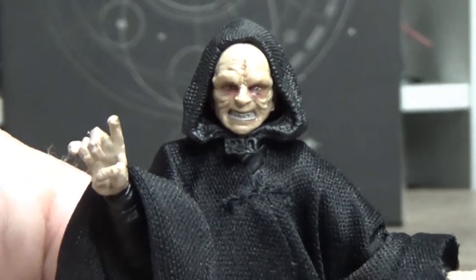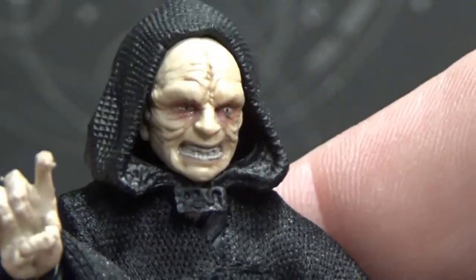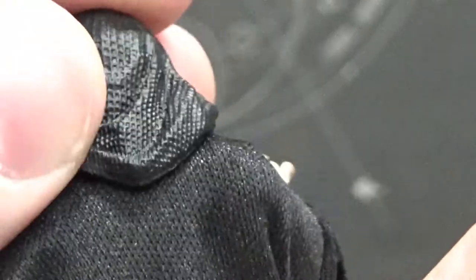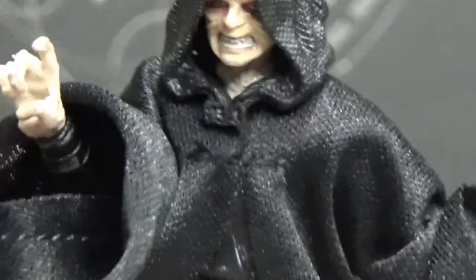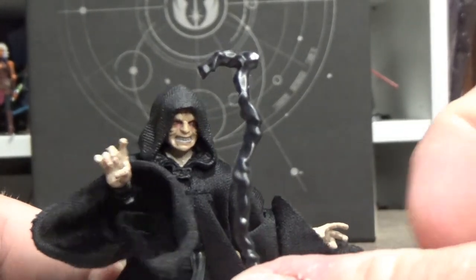Look at that — isn't he disgusting! It looks good though. Even the thread on the fabric matches the hood, which is really cool — a nice quality detail that doesn't always come across in action figures. I appreciate that. I do like that belt tassel there. It looks alright. And it does come with his walking cane, as you can see here.